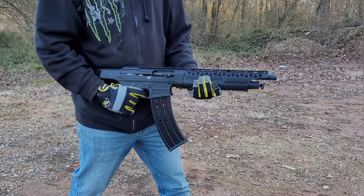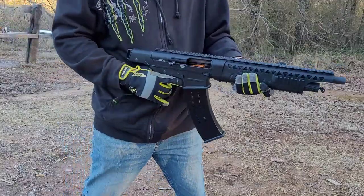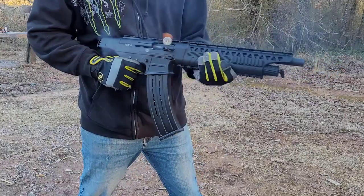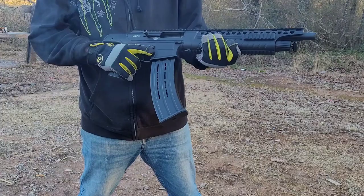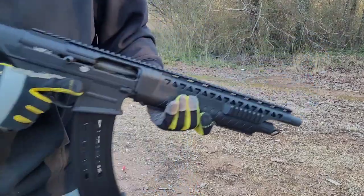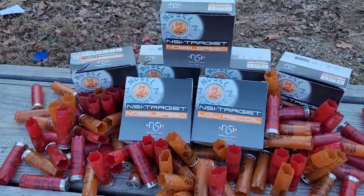Just in case you're wondering, here's a comparison between the standard recoil and the low recoil. It's honestly not that noticeable. You lose about 100 feet per second on the low recoil stuff — I think if you're shooting a lot in one day it'll make a difference.